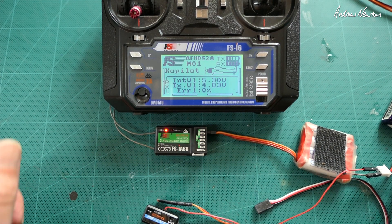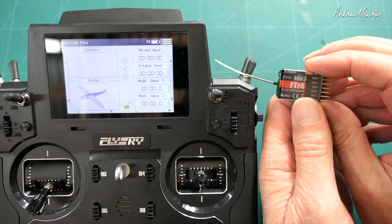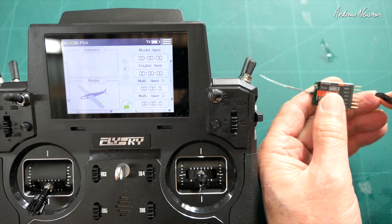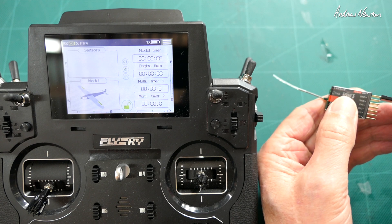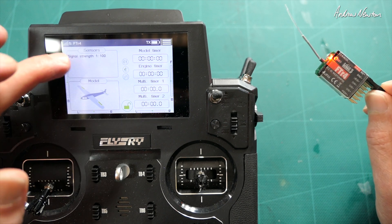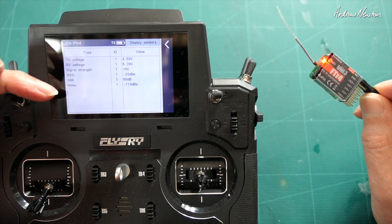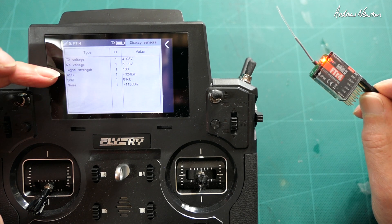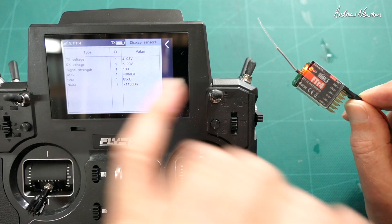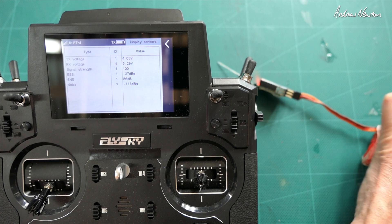Now let's have a look at the PL18. The little FTR4 four-channel receiver works the same way. I've bound it up to this model here, plugged my battery in, and we get a red light and signal strength showing on the screen. Looking at the sensors, we get transmitter voltage, receiver voltage, signal strength, RSSI, signal-to-noise ratio, and noise floor - all telemetry coming directly from the receiver.